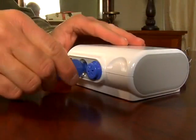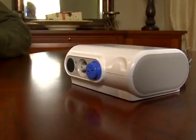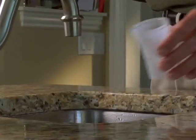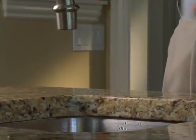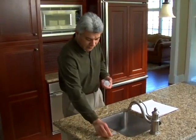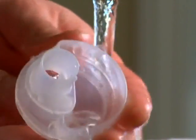Next, remove the air tube from the compressor and unplug the unit from the power outlet. Discard any medication in the medication cup. Before you use your nebulizer kit again, clean and disinfect the parts before using them.